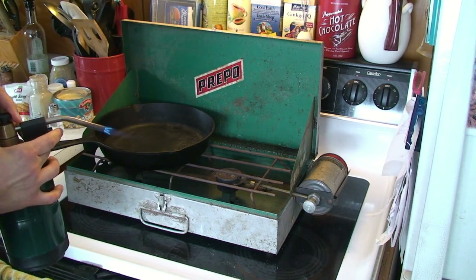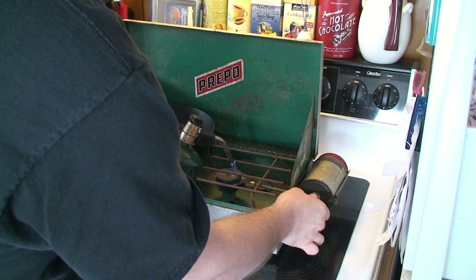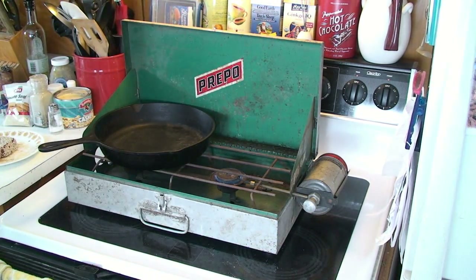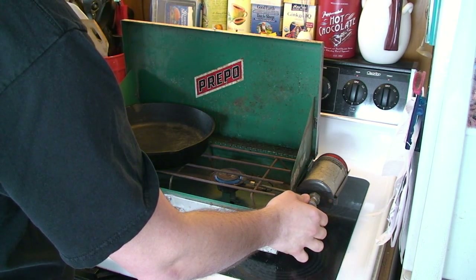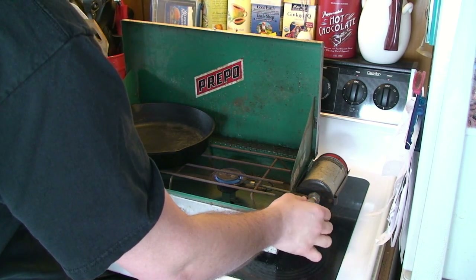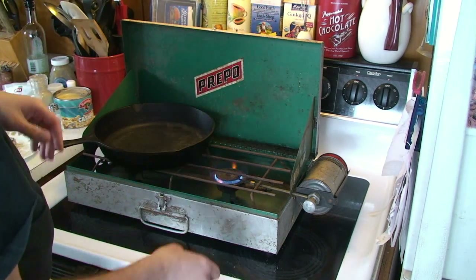Get it lit up. This is a surprisingly powerful stove for as cheaply made as it is. Once it's going it will throw a lot of heat. The control is really slow acting and I'm not sure what makes that happen — you turn it up and then the flame gradually builds.